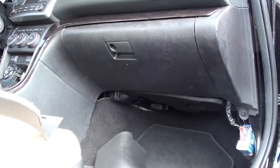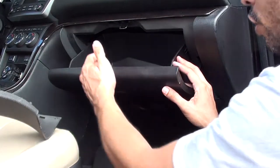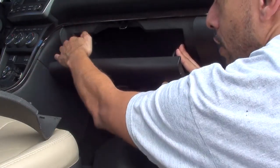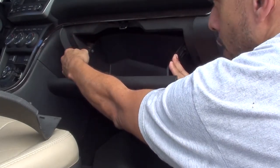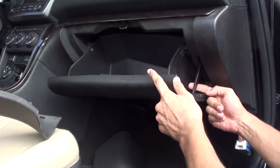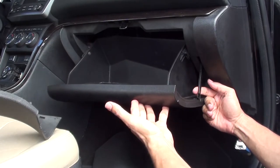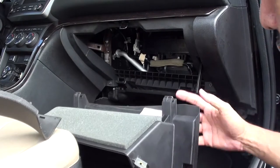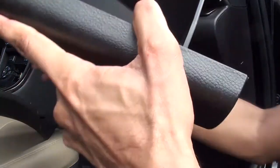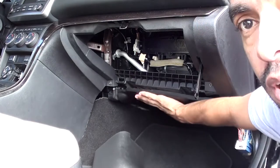Now we need to remove the glove box. Open it first, then what you want to do is lift it slightly — it's on some stops — and pull the sides of the plastic in. That will free it. Then get to the strut here, put your finger behind it and pull it towards you, using your other hand to brace and stop the door from falling. That comes right off. It fixes via these hinges — set that aside.